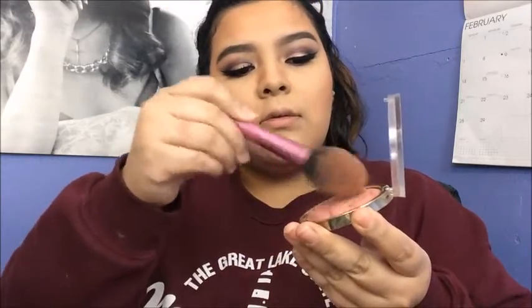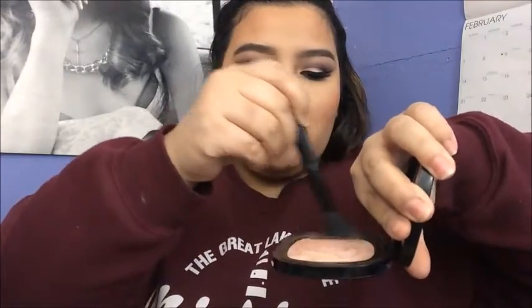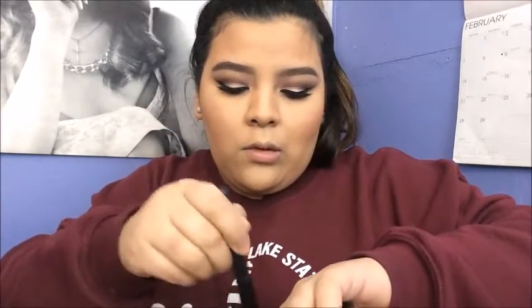Now I'm going to use the Real Techniques Blush Brush with the Milani blush called Romantic Rose. I use this blush every day — it's a perfect everyday color. Then I'm going to take the Wet n Wild highlight called 'I'll Have a Cosmo' — it's like five or six dollars at Walgreens — and apply it with an e.l.f. blush brush. This highlight isn't super intense; you have to build the intensity. But for a drugstore highlight at five or six dollars, it's pretty good. I also apply a little bit on my nose.